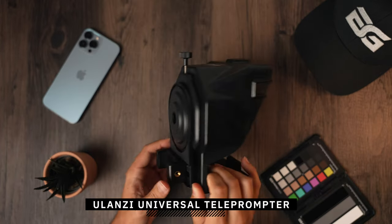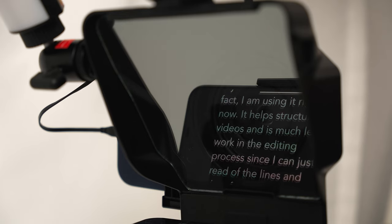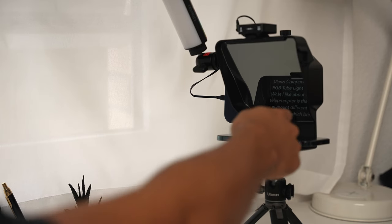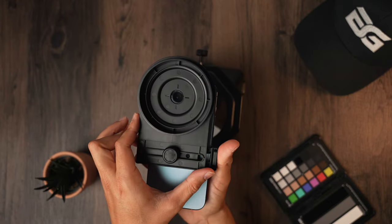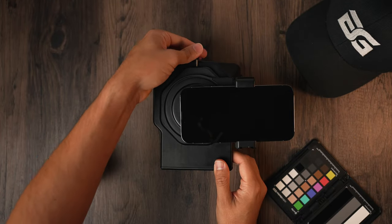Starting with the first item: the Ulanzi universal teleprompter. It's not a secret that I use a teleprompter to create my YouTube videos — I'm actually using it right now. It helps structure my videos and means much less work in the editing process since I can just read off the lines and make fewer mistakes. If you struggle to speak in front of the camera, a teleprompter like the one from Ulanzi for $50 is a great option. Not only can you use it with a DSLR camera, but also with a smartphone. It has a phone clamp that fits most smartphones and you can set it up vertically or horizontally depending on the platform.